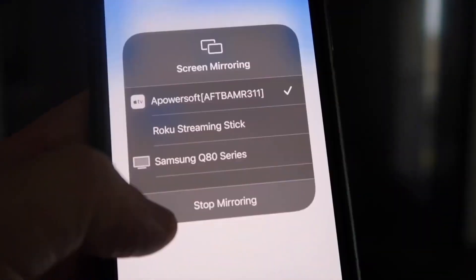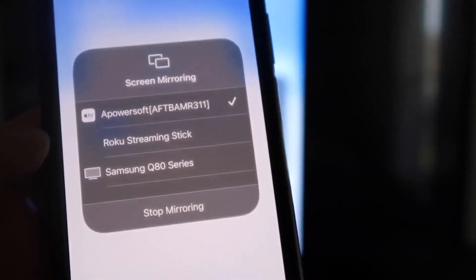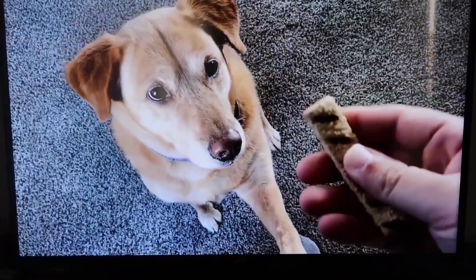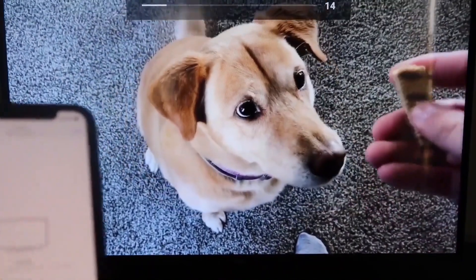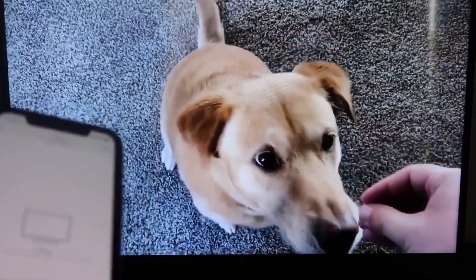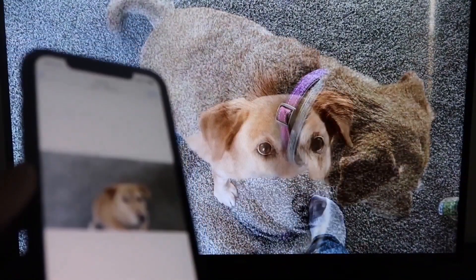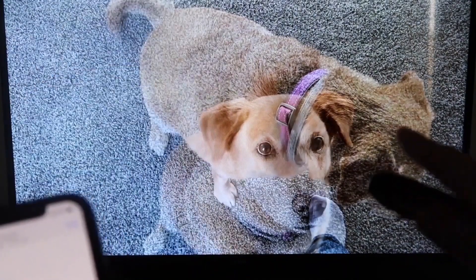If you want to stop mirroring, just swipe down from the top right and click the Stop Mirroring button. Let's go ahead and play something from the camera roll — a video recorded with my dog. It's playing directly from my phone right to the TV, and the great thing is the sound is coming from the TV and not from the phone. That's how you mirror your iPhone to your Fire Stick.